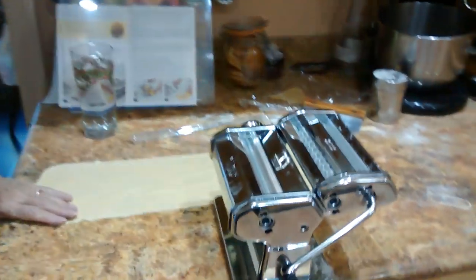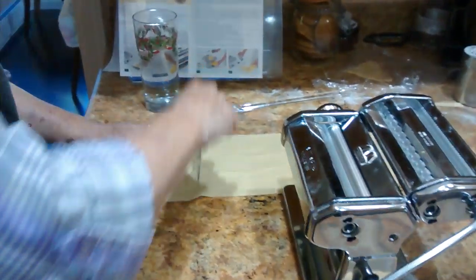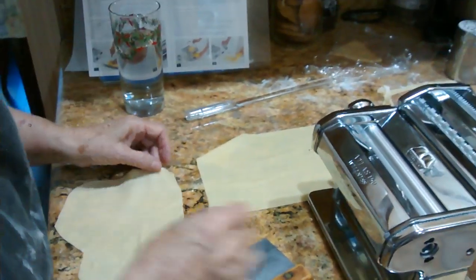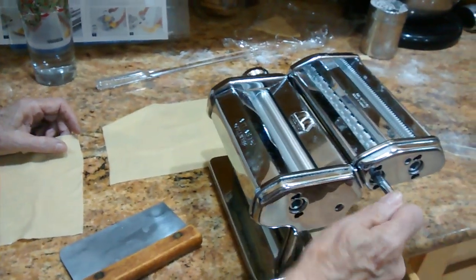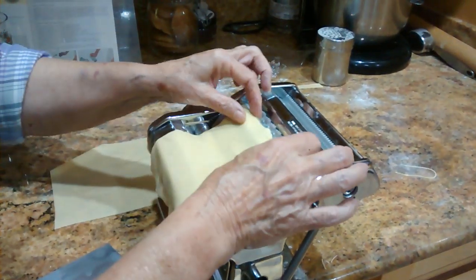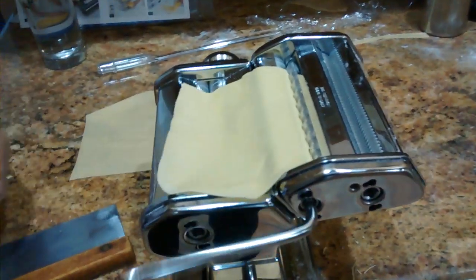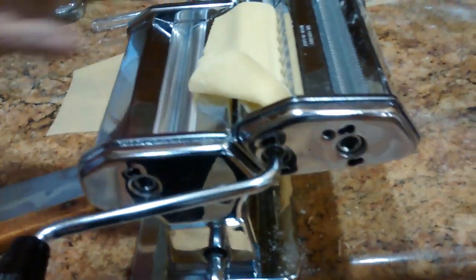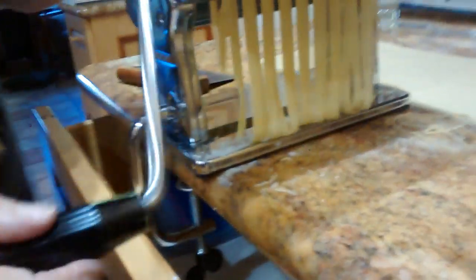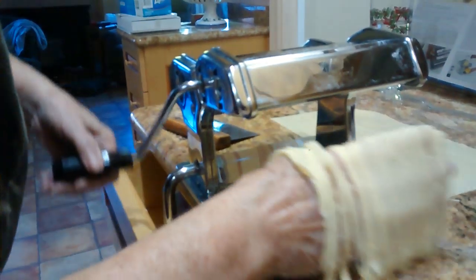And I'll show you the fettuccine. Let's do a small fettuccine. Fettuccine — I say it like an Italian. Oh yeah, that's what I was thinking of. Fettuccine.